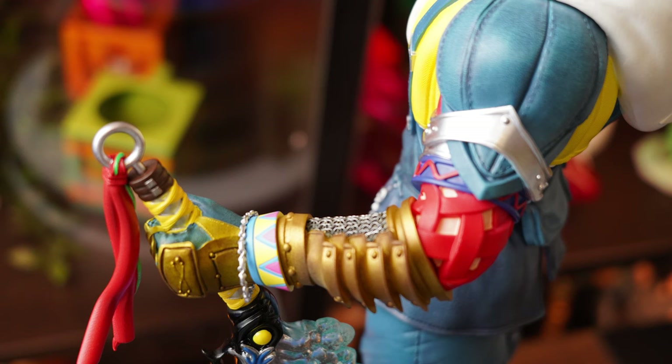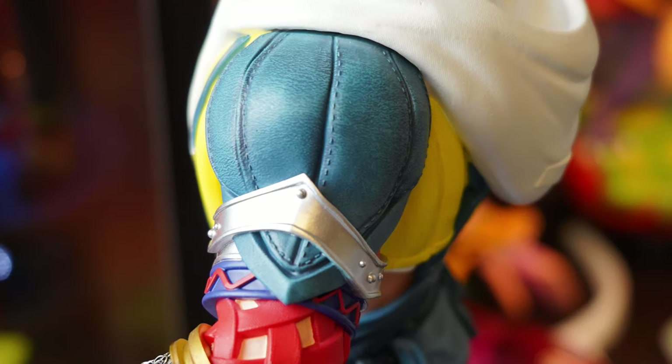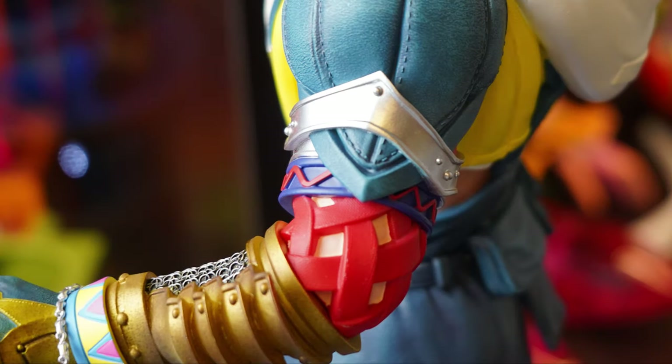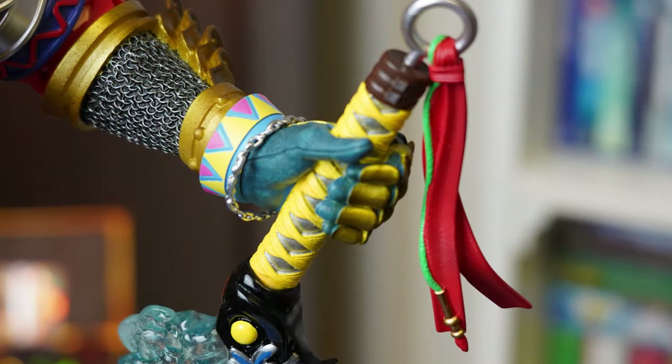Now for my absolute favourite part of this sculpt — the arm with the massive gauntlet. I absolutely love this; even in the game it just looks so damn cool. From the four-part blue pauldron to the knuckle bracer and armoured fingers, the texturing on the pauldron is perfect and the silver metallic paint is really well done. The gold forearm bracer and the super detailed chainmail-looking part on the inner arm is absolutely insane, and the armoured finger portions have just been painted so well. Brilliant part.